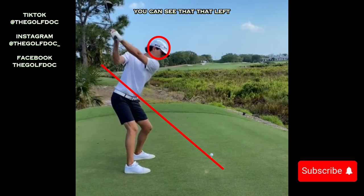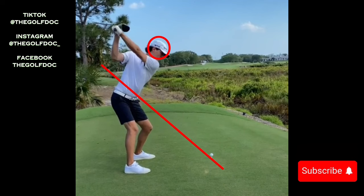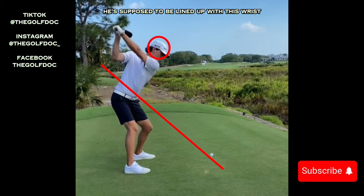Continuing on as we get to the top, you can see that left arm stays straight throughout the entire swing, which is perfect — left wrist as well, staying very straight. One thing I want you to notice is at the top his club face is slightly closed. He's supposed to be lined up with the wrist, and compared to that line he's a bit more closed, which is fine.